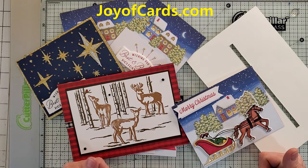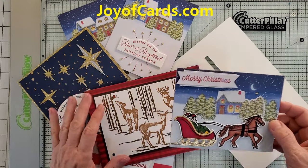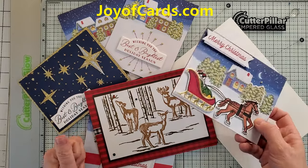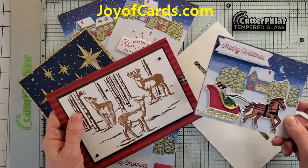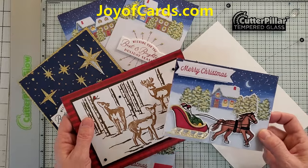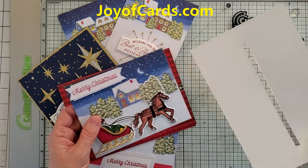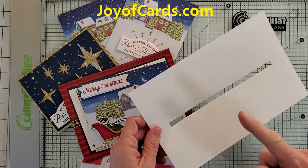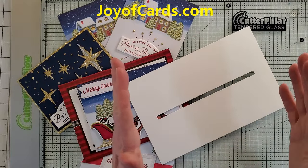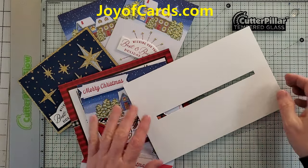This is Noreen from joyofcards.com. I'm about ready to send out my family Christmas cards — I generally don't mail cards, I usually hand them to someone — but I am mailing my cards today. There are some restrictions and rules with the United States Postal Service, one of them being the thickness of a card. It can't be more than a quarter of an inch thick. We'll also go over the rules on square cards and all the different size kinds of cards.